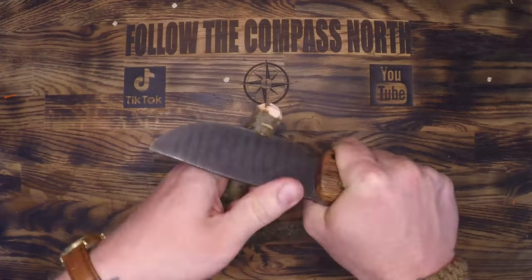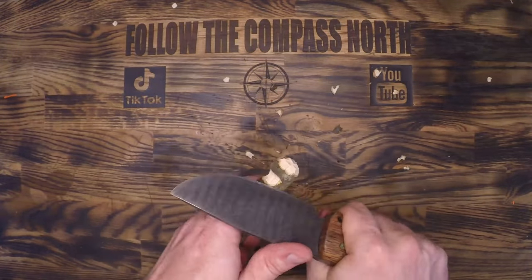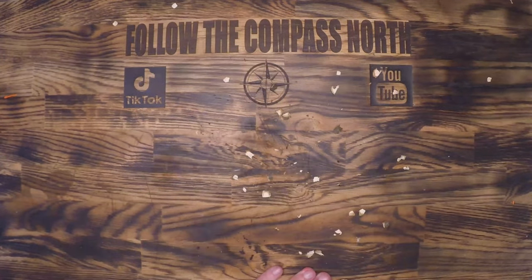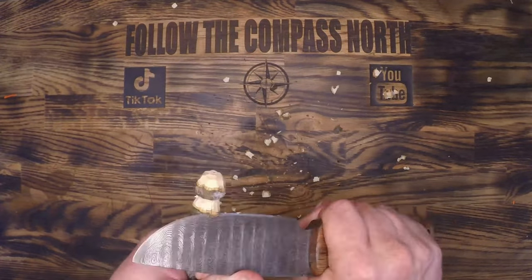First I'm just going to shave off the ends here so that they sand down into these nice little orbs. And then I'm going to notch each end with the knife until I have an area for my surgical tubing to rest. A slingshot enthusiast will tell you that it's better to use bands here, and they're correct.